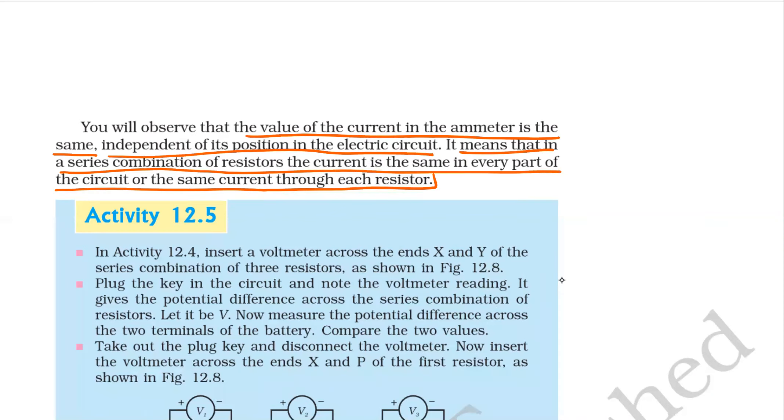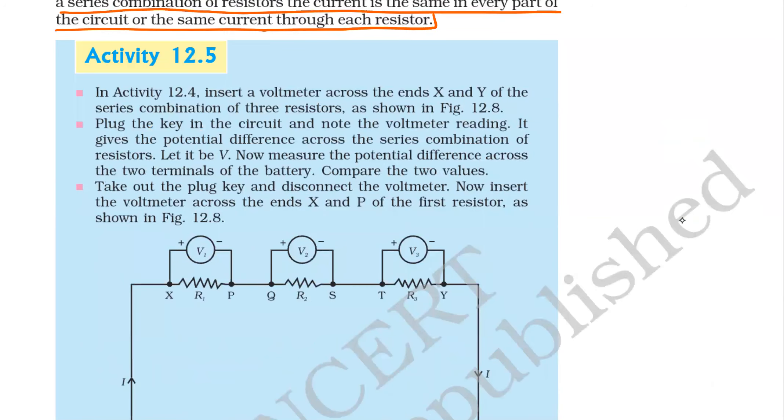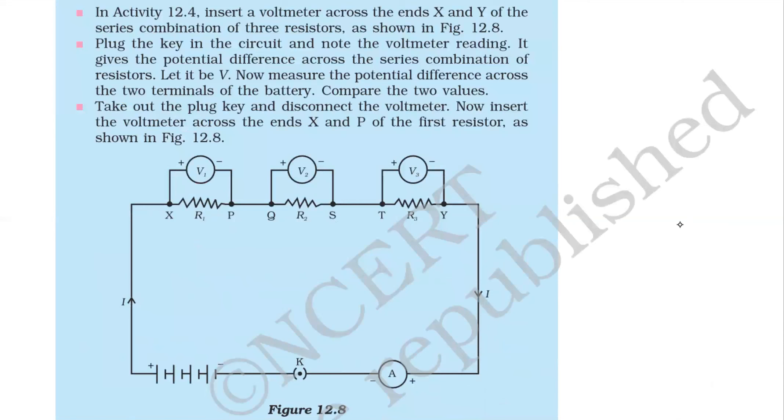Remember: in series, if resistances are connected, current will be the same. Next, coming to activity 12.5 — insert a voltmeter across x and y of the series combination of three resistances. Insert one voltmeter here, one voltmeter here, and one voltmeter here.